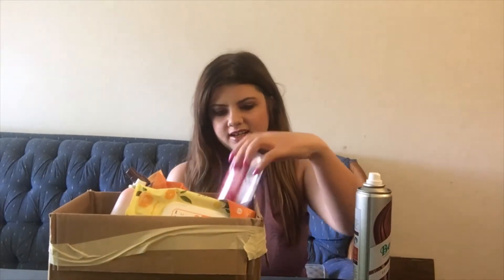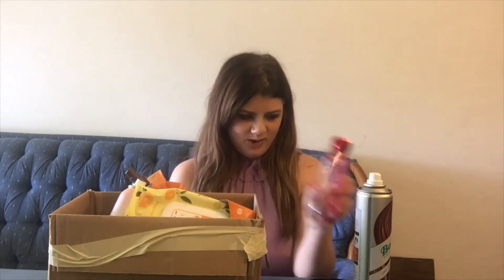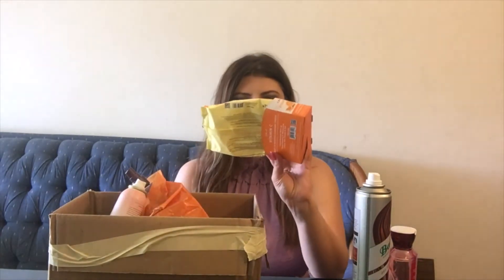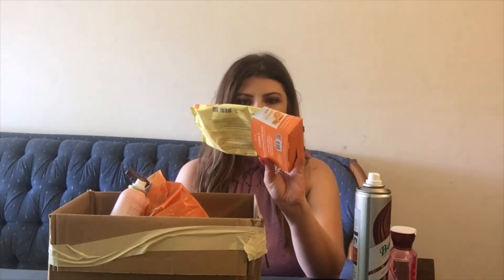Here we have a body wash — this is the Japanese Cherry Blossom from Bath and Body Works. I love the scent of this, I think it just smells so good. It's definitely one of my favorites, so I would definitely repurchase this as well.